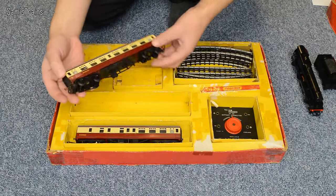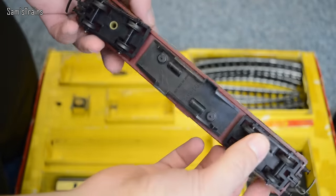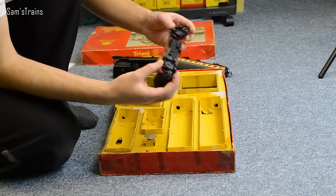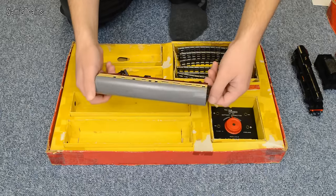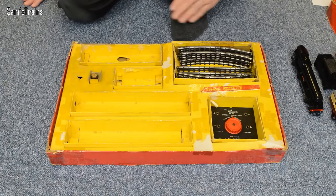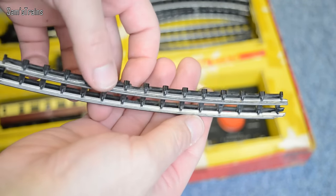Here are the coaches. The first one is the corridor coach, number M24001. It's got the old wheels on it but we'll just have to live with that. And of course we won't forget the brake coach, which is very similar except it's a brake, and that's M34001. Again it's quite good condition for its age. I won't bother getting the track out because I'm going to run all this stuff on the main line anyway, but that's a piece of series 3 track if you're interested.